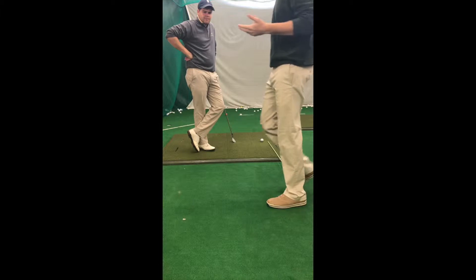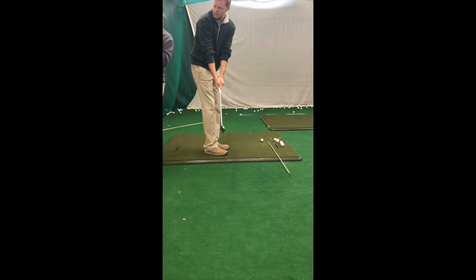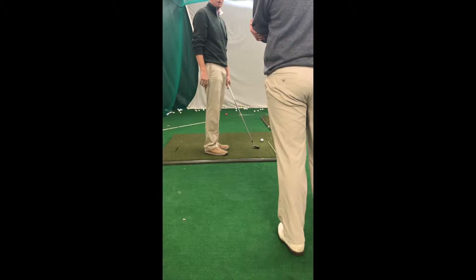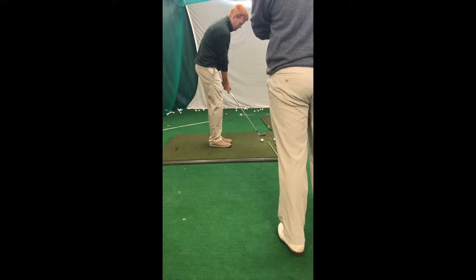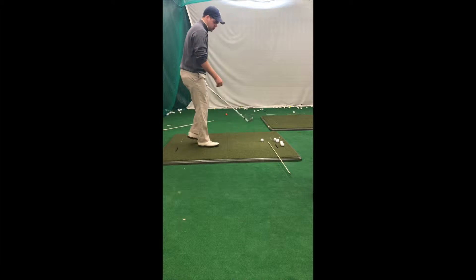We've set up an alignment rod here. What this is going to help you do is give that club — you have that want, that desire — so when you get up here, you kind of take it over, and if you do that, you're going to compromise the alignment rod. So what this is going to get you to do is take it from the inside, and you're going to be able to kind of explode out to the right. It's going to force you to correct that loop motion that you have.